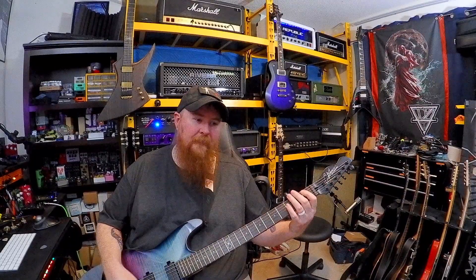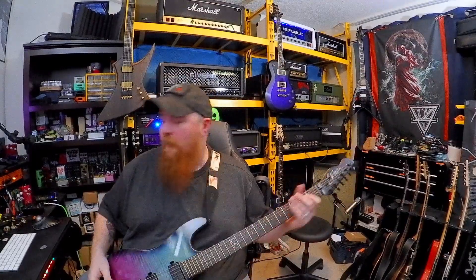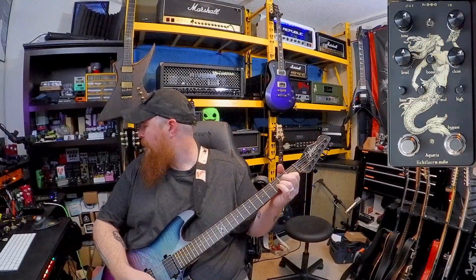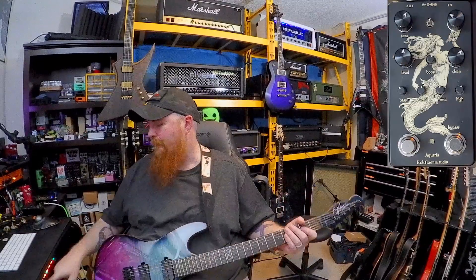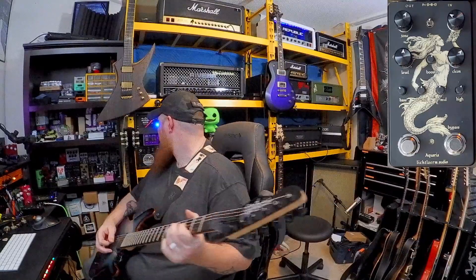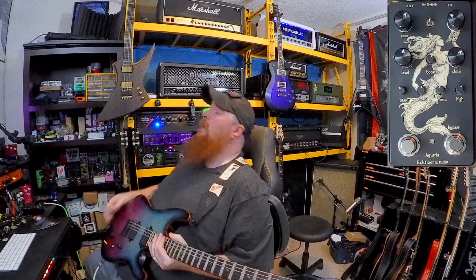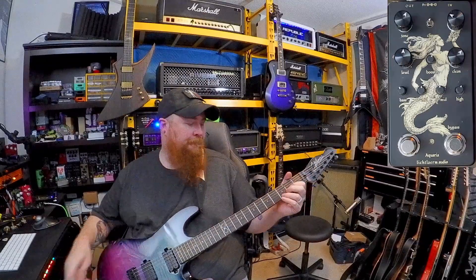There is some slight fret buzz, but overall I'm pleased with it. We'll do a little sound sample — I'll put it into the Super Kraken. I believe I have the Aquarius cab still hooked up from the other day. We're on gain one, set to noon, with the built-in boost and preamp focus on, then we'll kick the pedal on.